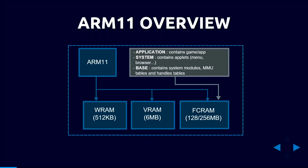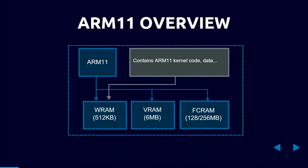Main memory includes FCRAM — 128 or 256 megabytes depending on the model — divided into three regions: the application region (currently running game/app), the system region (applets like the home menu and web browser running in the background), and the base region, which contains all the OS system modules plus kernel data like handle tables and MMU tables. There's also WRAM, which is tiny and contains all the kernel code and structures.